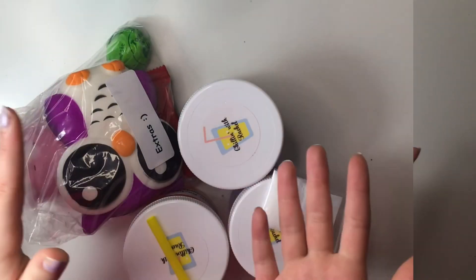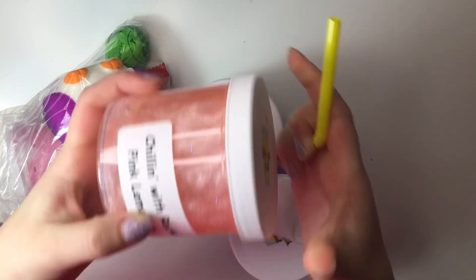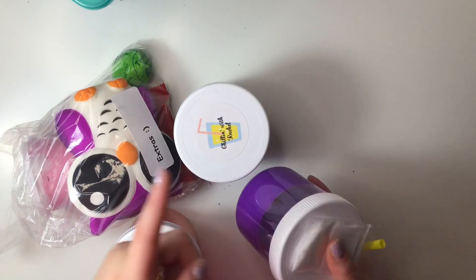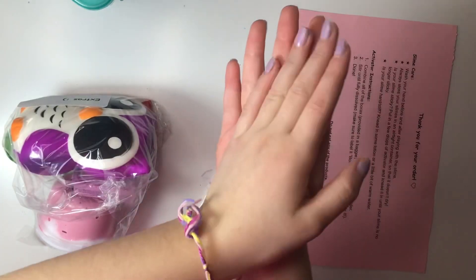Now let's start. Here's the order I got from Chillin With Rachel — I ordered three slimes. I got the Chillin With Rachel Lemonade, which looks super cute, the Evil Tinkerbell, and the It's Sarah slime, which is based on my logo. I'm really excited to review them.